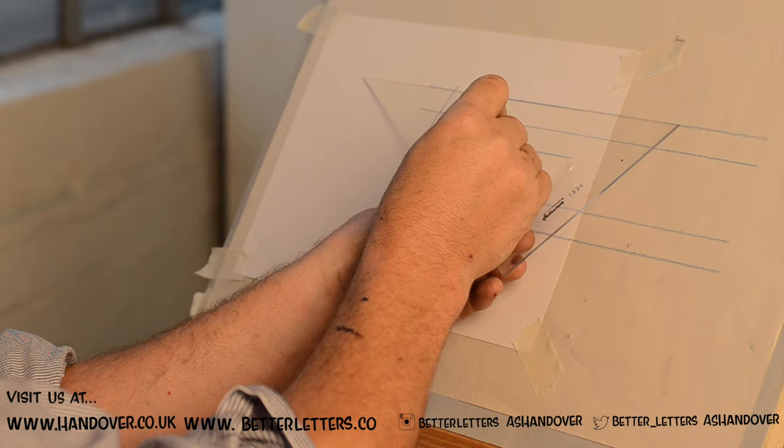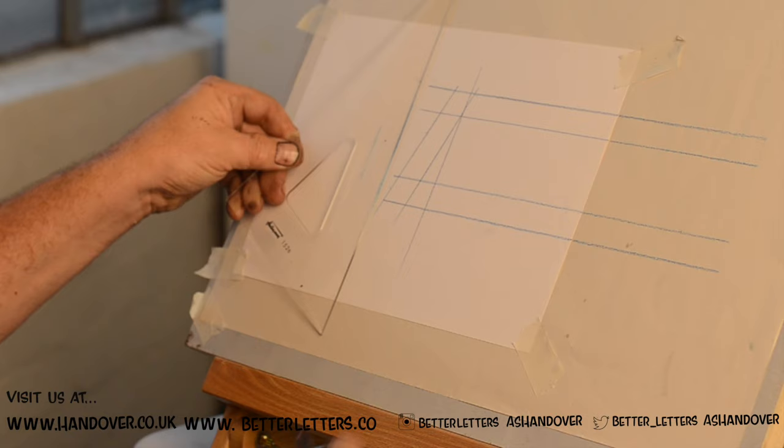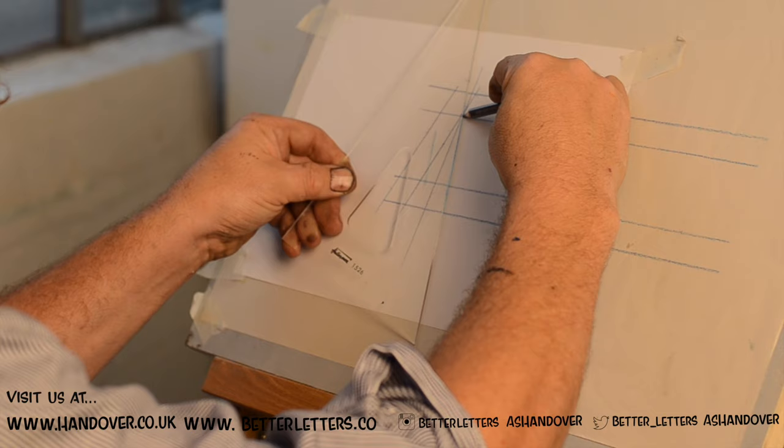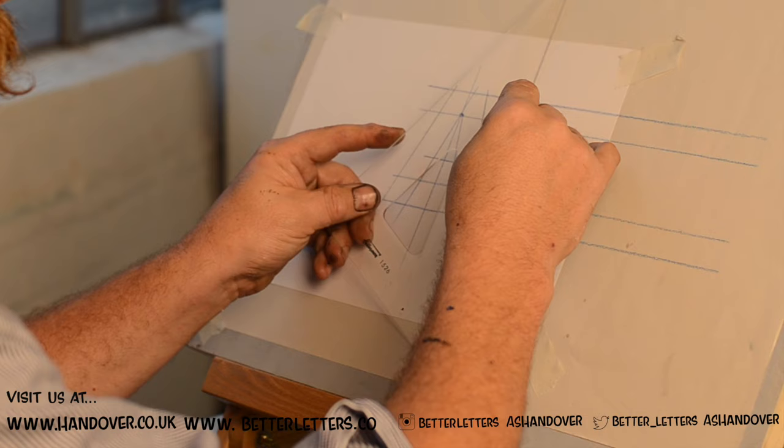Here's how I find my stroke width. I use tick marks on this clear angle. There's my stroke width. I go straight down and I use what's called a pivot point. There's your A. We'll also use this as our pounce pattern.